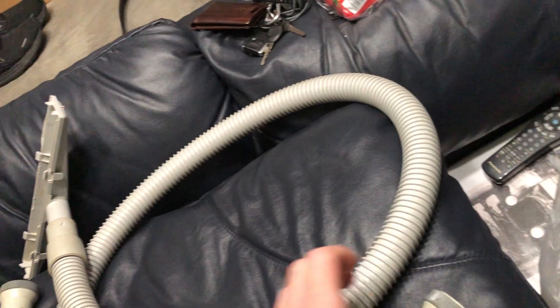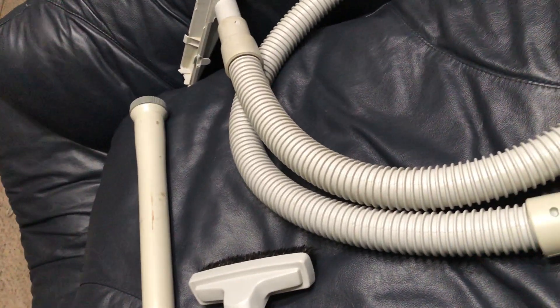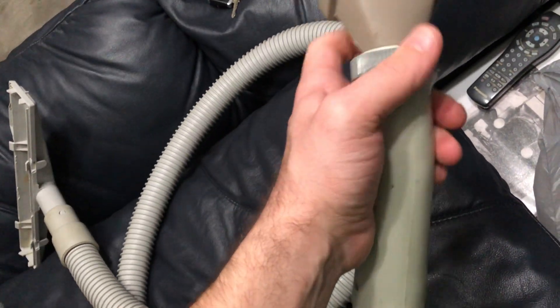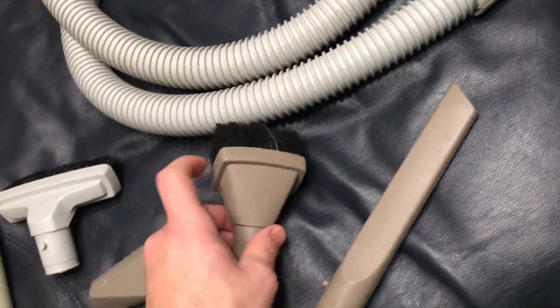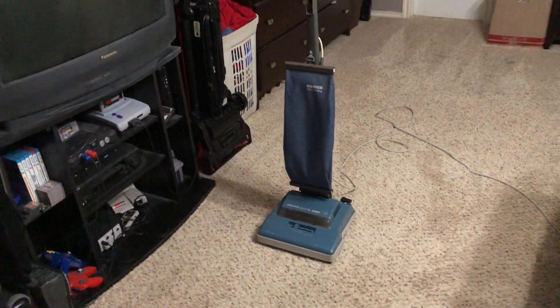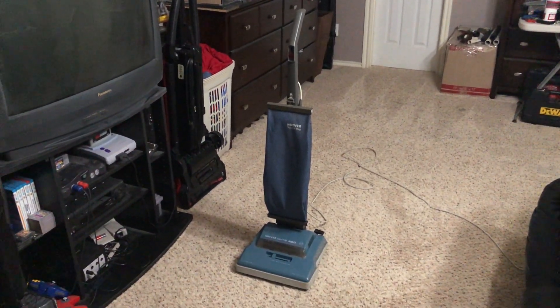One thing I do like is that they have these twist connectors, similar to what the canisters would use at the time. Here's your extension wand and the original upholstery tool, but I also pulled off two more tools from other Hoover canisters that — interestingly enough — fit these hoses because they use the same twist lock connections. So that's very nice. Anyway, I hope you've enjoyed this video on the custom factory-rebuilt styled Hoover Elite 350. Be sure to stay tuned, and don't forget to like, rate, comment, and subscribe. Thanks for watching, and we'll see you next time.